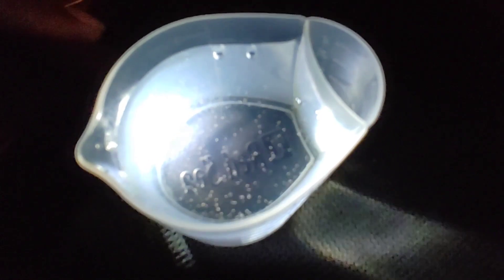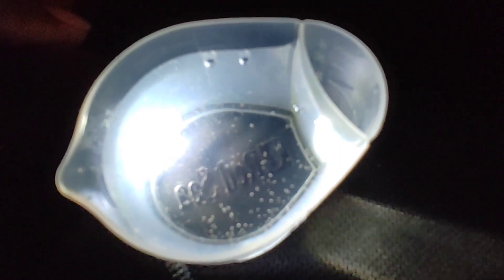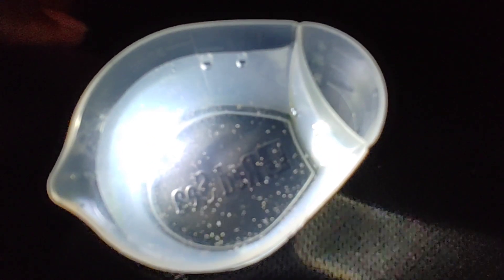Before we go over to the tank, I just wanted to show you the brine shrimp in the little cup — you can see them moving around. Alright, let's head over to the tank and watch my fish go crazy.